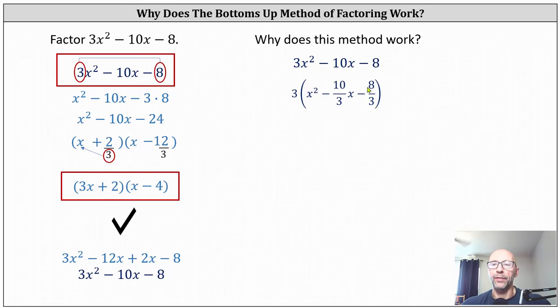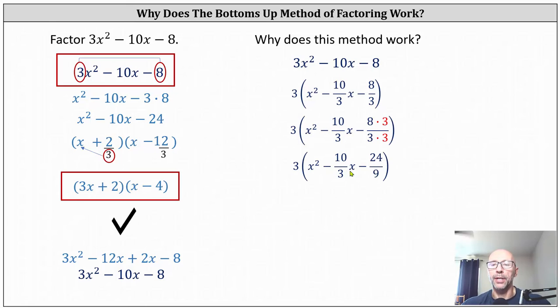To help answer this question, let's change the denominator of negative eight thirds to ninths by multiplying by three thirds. Simplified, we now have three times the quantity x squared minus 10 thirds x minus 24 ninths. Let's compare the trinomial inside the parentheses to the one on the left: x squared minus 10 x minus 24. If we ignore the denominators, we can see x squared minus 10 x minus 24 — it's just that we have denominators in this trinomial and we don't on the left.